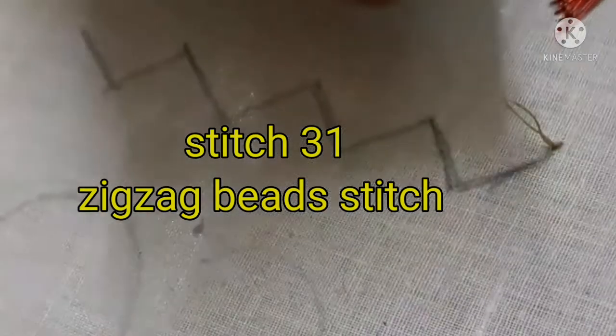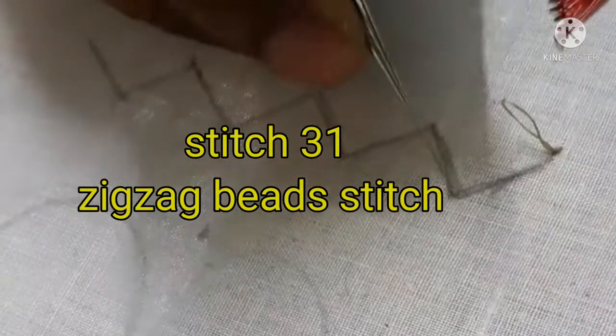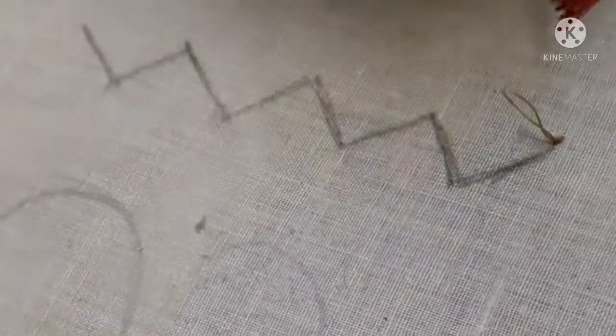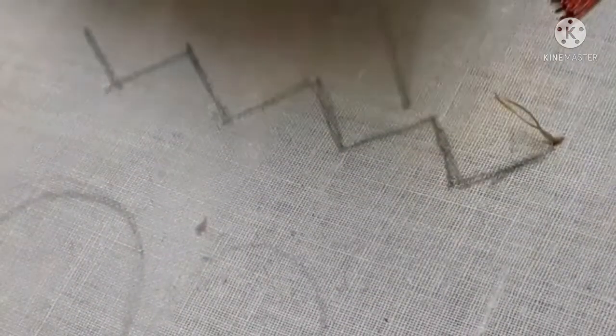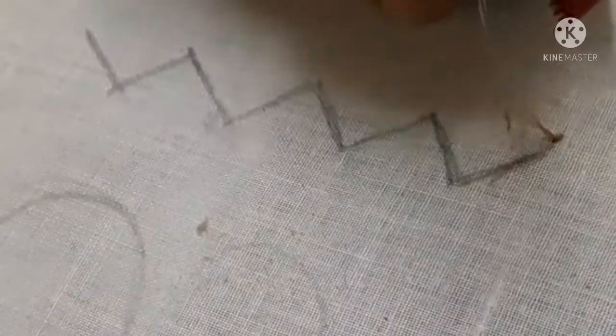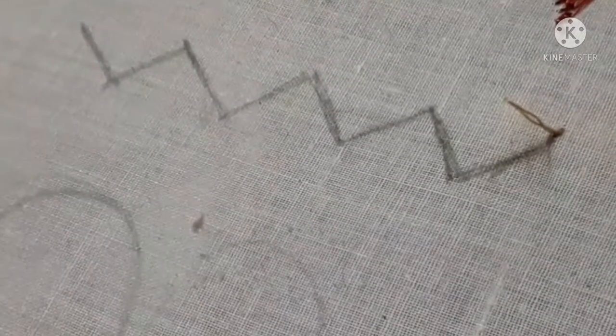Hello friends. We are going to see how to do a zigzag stitch like this. We are going to do a zigzag line using a normal sewing thread. We are going to do a bead stitch like this.